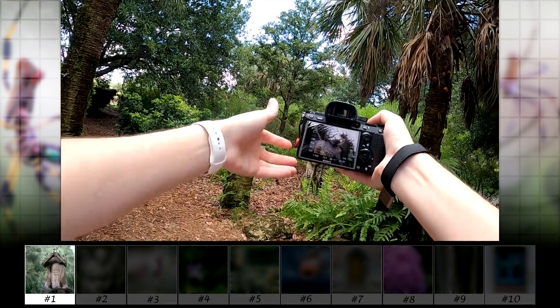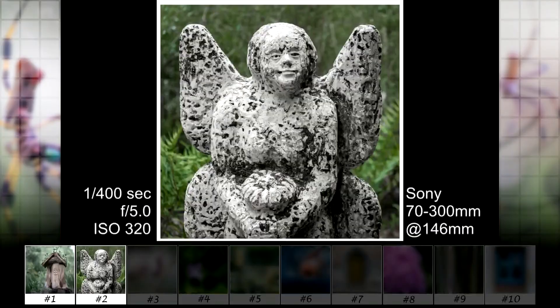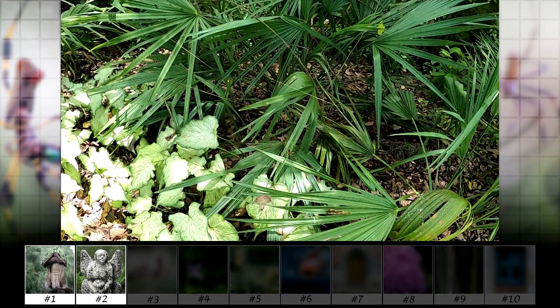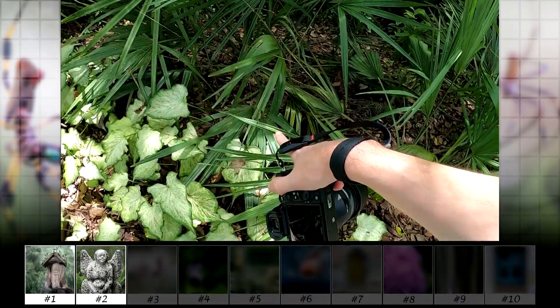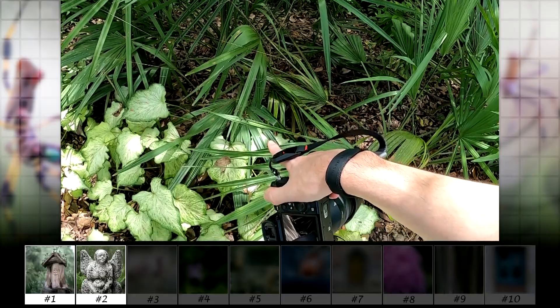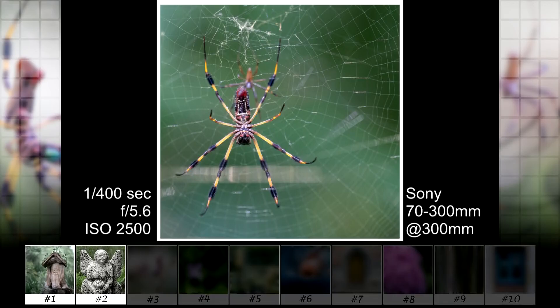Next is a statue which I thought was interesting because of all the chips in it. Next was a really big spider — I have my finger next to it so you can see the scale of how big it is. I was hoping to find something like this to see how I would like the photo from this lens. And here's the photo.